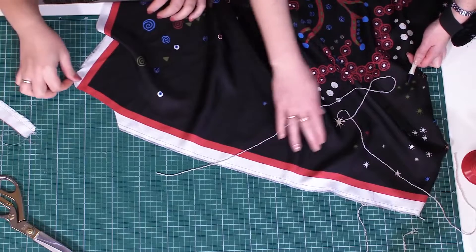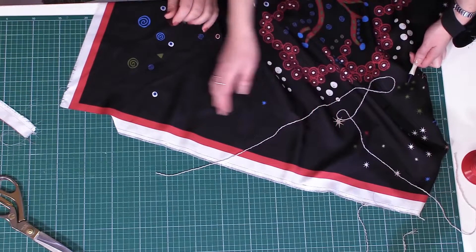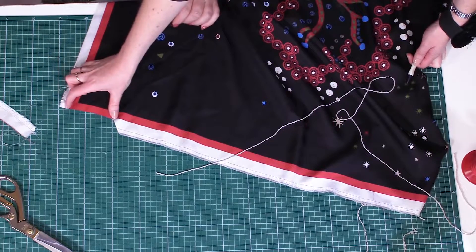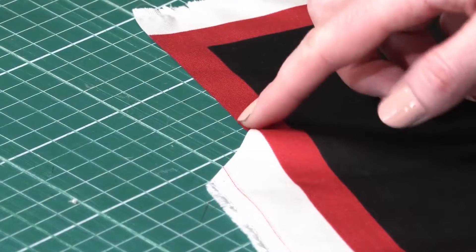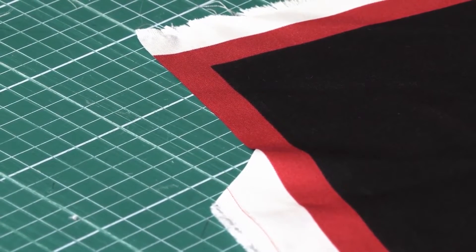Natalie, show us what I'm talking about, please. The silk fabrics fall apart easily — this is what I mean. This is why we need to cut a short piece, edge it, and then cut the next one. This is the only way to edge the scarf accurately.